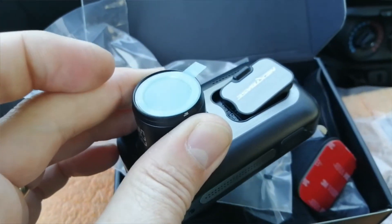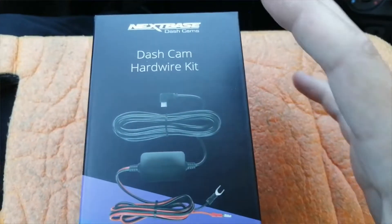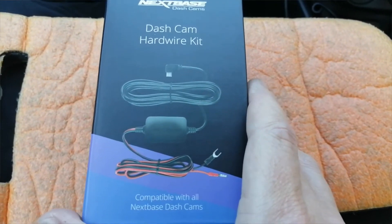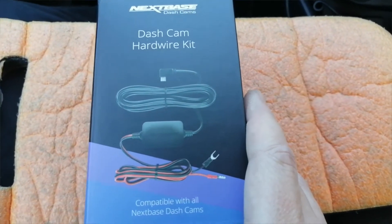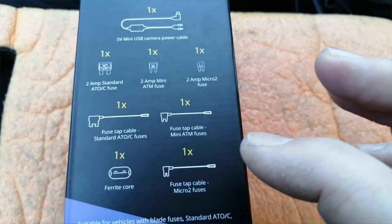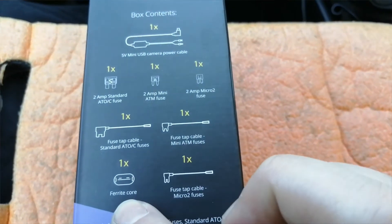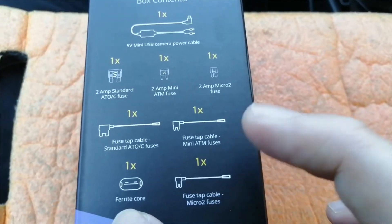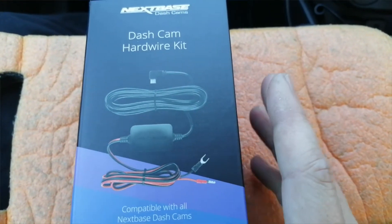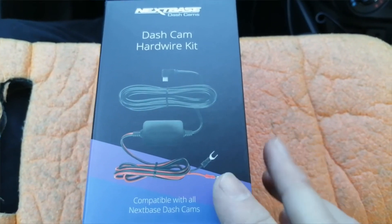Reliability is excellent, apart from the internal battery getting damaged because no one read the instructions, and also the DAB problem. Other than that they are very, very good. I also highly recommend, if you're hardwiring the camera, getting the official hardwiring kit for it. It wires to the fuse box and is completely plug and play, so if it's a leased car you can take it out without any damage. It comes with three different fuse spurs, a ferrite core to reduce radio interference, and a replacement power cable.